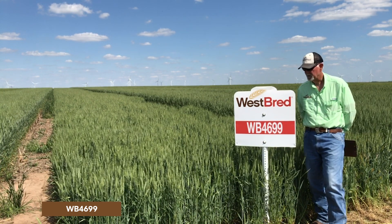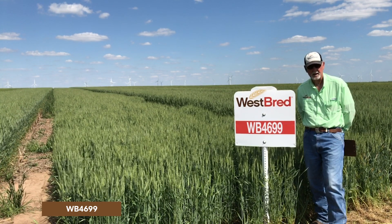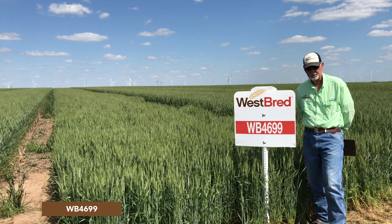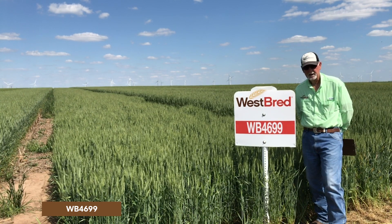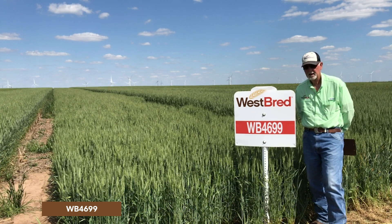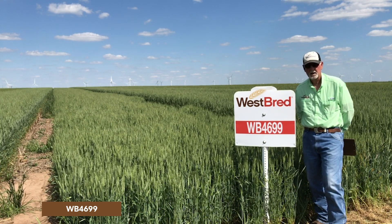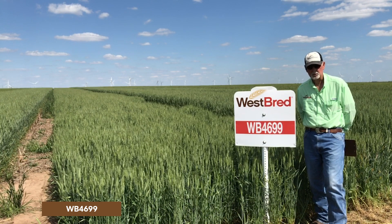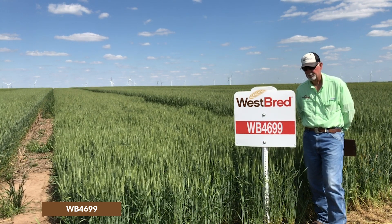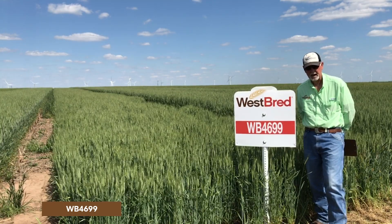This is one that, if you're in the central and eastern part of the Great Plains, you really need to take a look at. The last couple of years it has won many of the tests, particularly in the east, and has performed extremely well in the central part as well. It's just an excellent selection if you're in areas that have high rainfall.